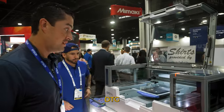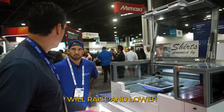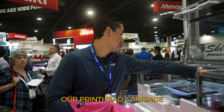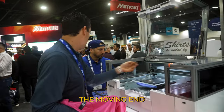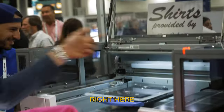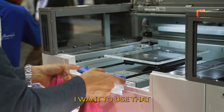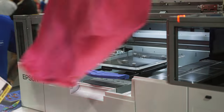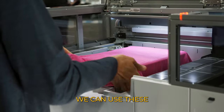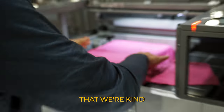The biggest difference with our desktop DTG is that our platen can lower completely on its own — no manual adjustment, it's mechanical. Our printhead carriage is actually on a moving gantry, just like a UV flatbed printer. We also have a garment sensor right here, and a hanger that can extend out if needed.